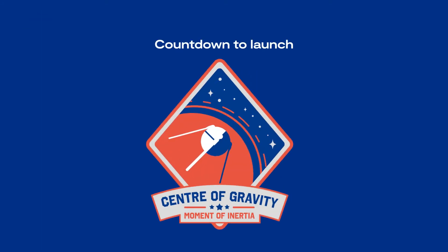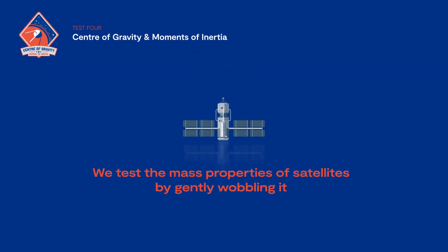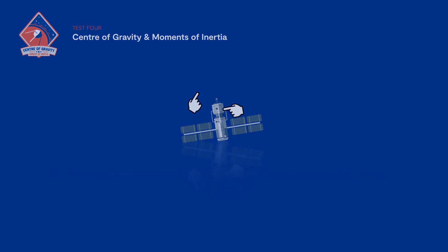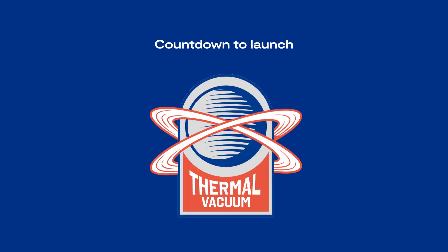Test four: center of gravity and moments of inertia. We test the mass properties of satellites by gently wobbling it to find out where its balance point is and how it spins.